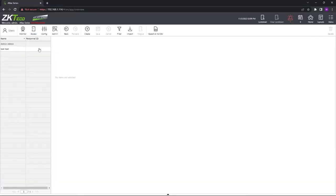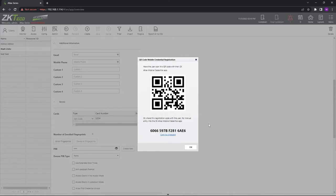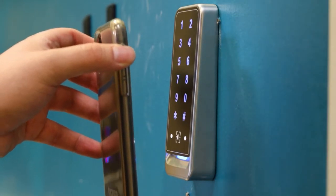It is so easy to set up with the web interface. Simply enroll the new user into your system, grant them whatever access level you want, then either give them the registration code or scan the QR code presented by the web interface through the ZKTECO app, and there you go — access is issued.